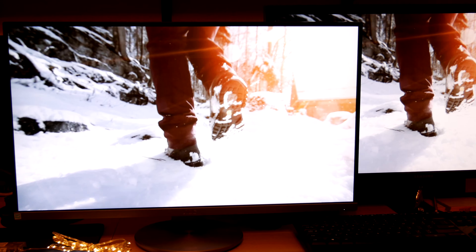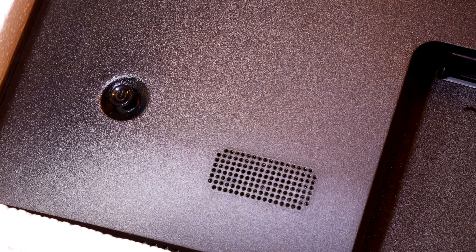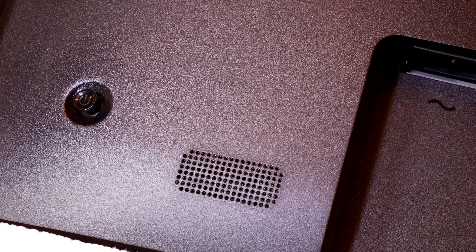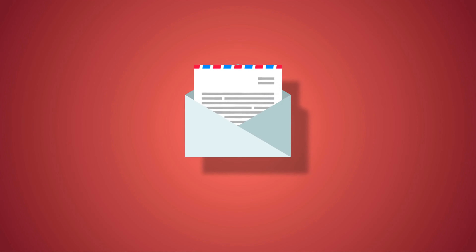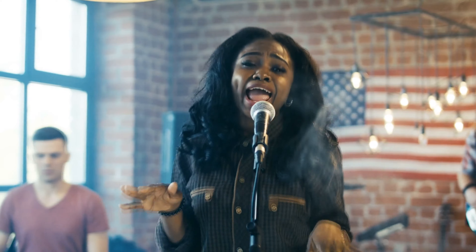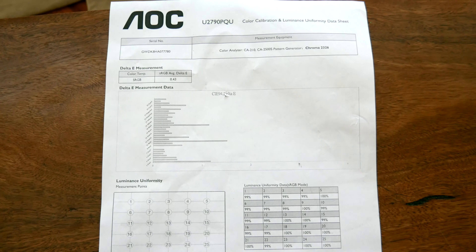Before we move on to picture quality, let me touch upon the sound. There are built-in speakers — let's just consider them present and loud enough to be audible. They will do the job of ringing out office notifications, and you can listen to news or a podcast, but for music the speakers are just too basic.